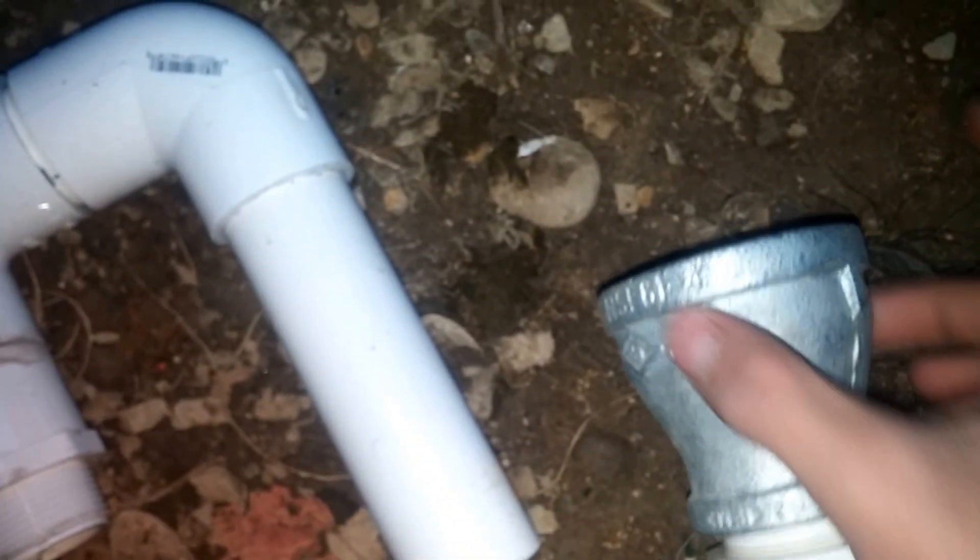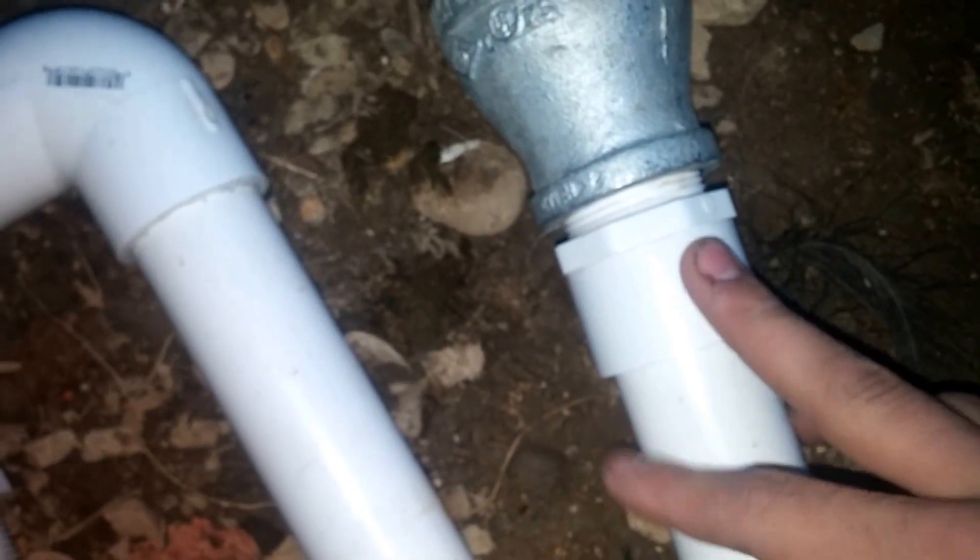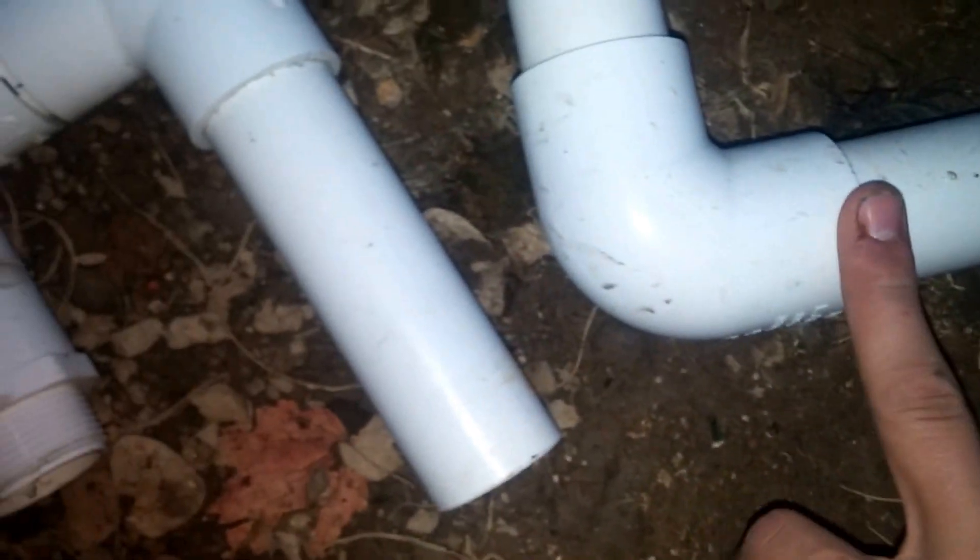What I done is I got an inch-and-a-quarter adapter from threaded to PVC, and went from inch-and-a-quarter to an inch-and-a-quarter T with a cap that can come off, then a nine-degree elbow, a piece of pipe, a two-inch to inch-and-a-quarter adapter with another threaded adapter, another section of pipe, and a nine-degree elbow.